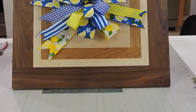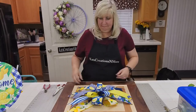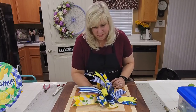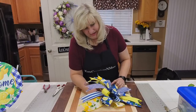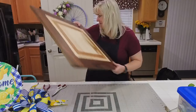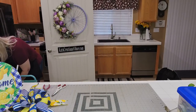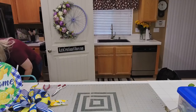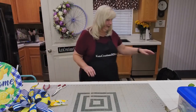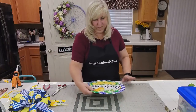There's your bow! Now pop it off the board and set it aside. Someone mentioned double bows — she does double bows all the time, like when she does every other ribbon as little double bows.